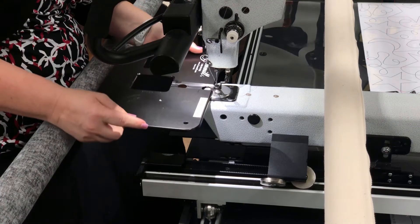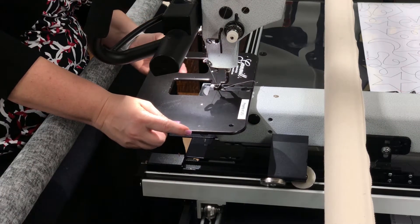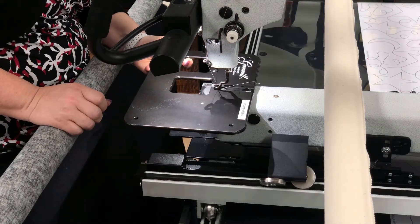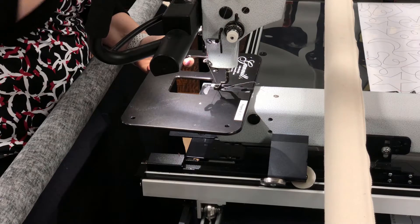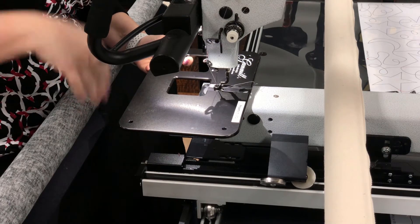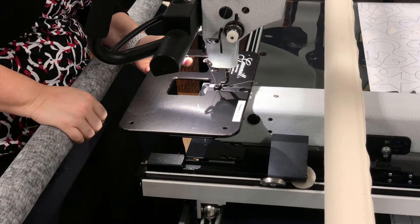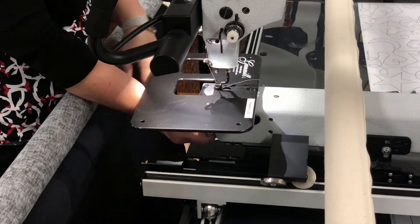Make sure you're not jarring it — you're actually sliding it underneath there. Once you have it slid underneath, a quick tip is to put on your horizontal and vertical lock. You'll hear those lock in, and what that does is it's going to make the machine stiff so that way I can put on the extended throat plate.